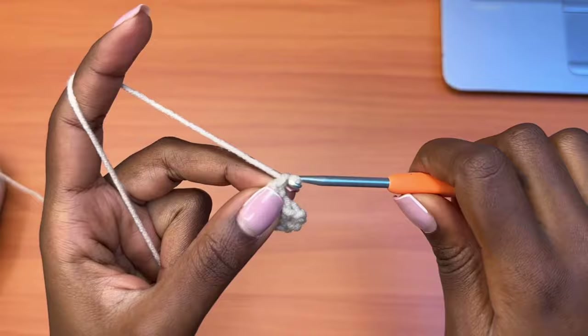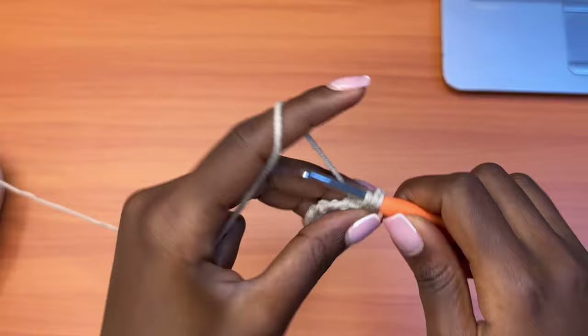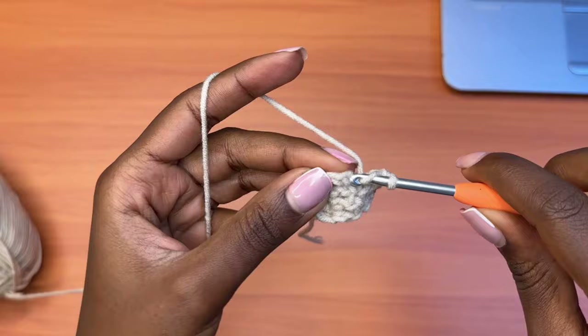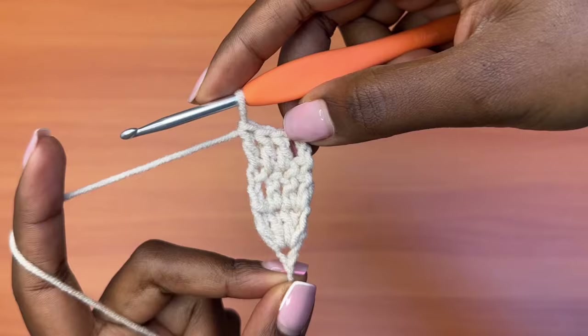Let's do that again — chain three which counts as a double crochet, turn your work and go into the next stitch with a double crochet, and into each of the next stitches. You should have a total of four double crochets for this row as well. This marks the end of row three; we have placed one double crochet in each and every stitch, so we have a total of four stitches for each and every row.